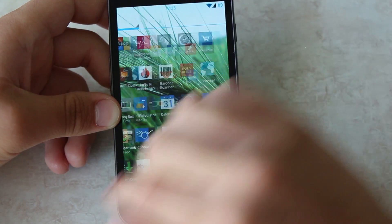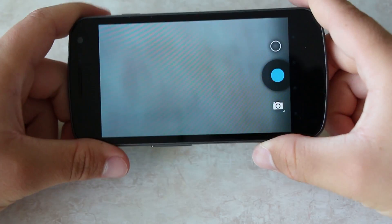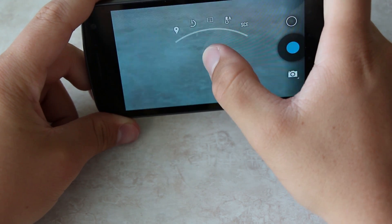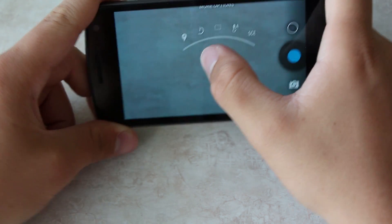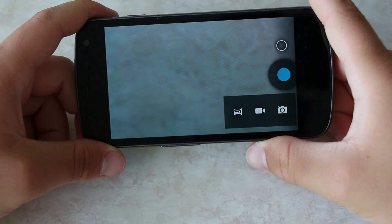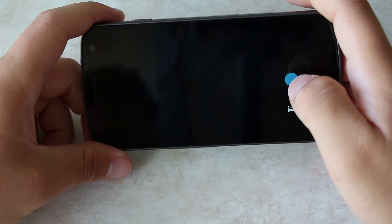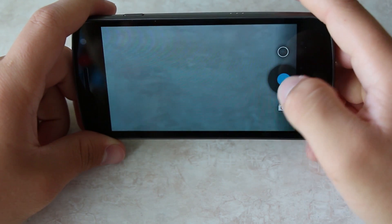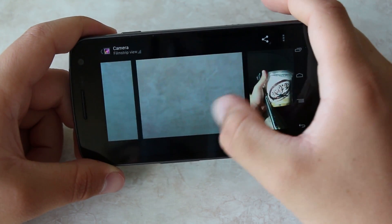Let me show you the Android 4.3 camera real fast. The settings layout is a bit different — I don't like it too much. The weird part is it doesn't come with Photo Sphere — I don't know why — it comes with regular camera, video, and panorama. Of course, when you take a picture it goes to the thumbnail in the corner, you tap that, and there's your photo — some boba.